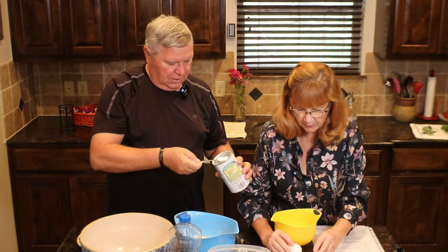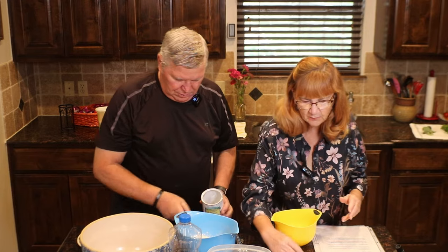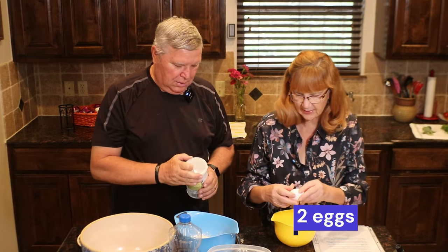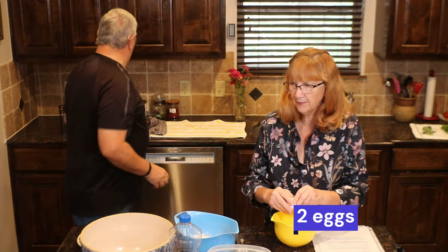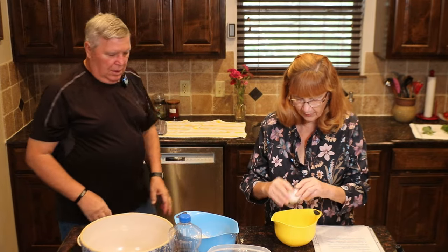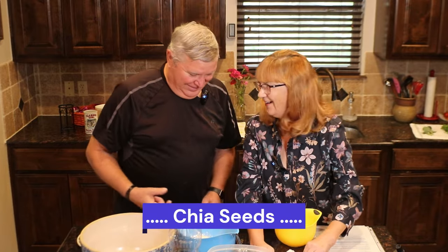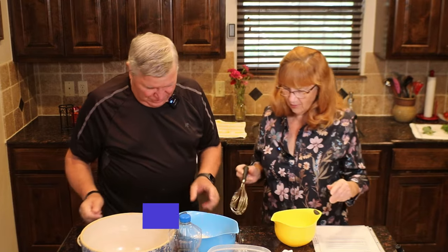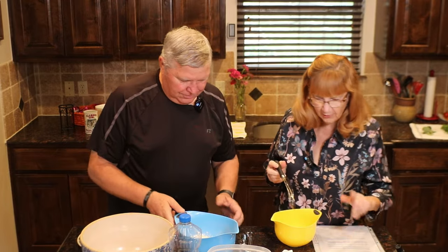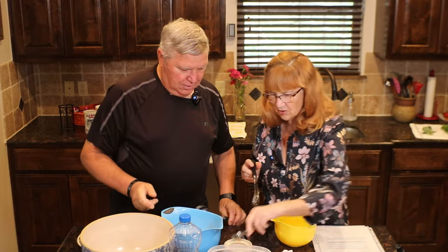I'm going to go ahead and get started with the eggs. I'm going to put two eggs in this. If you were making this plant-based, you would simply use flax eggs — flax eggs would be wonderful. I bet it'll be on the graphic right down here. Because I always use flax eggs. The last thing for you is one teaspoon of salt.